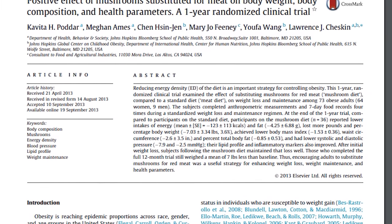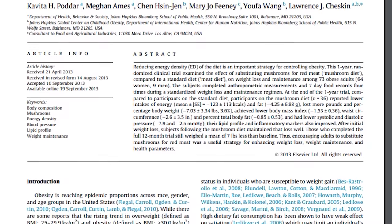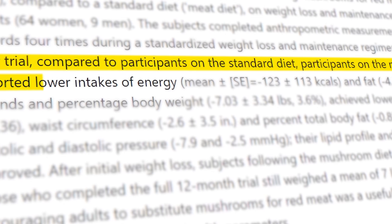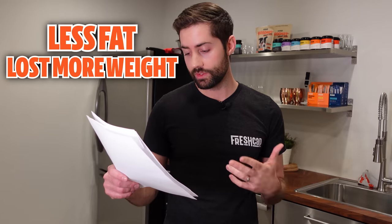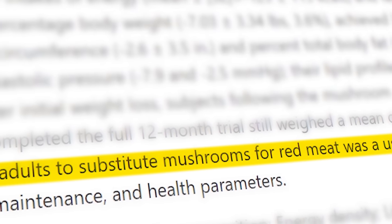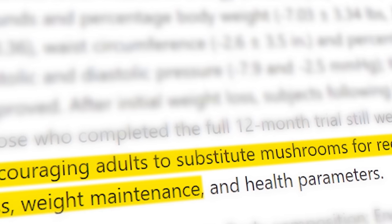Although the M-Plan diet didn't really take off and is a little bit ridiculous, there actually is some science to back this up. There was a one-year randomized clinical trial that looked at the effect of substituting meat with mushrooms in 73 adults. At the end of the one-year trial, compared to participants on the standard diet, participants on the mushroom diet reported lower intakes of energy, lower intakes of fat, and they actually lost more pounds and percentage body weight. They achieved a lower body mass index, waist circumference, and percent total body fat — those who completed the full 12-month trial still weighed an average of 7 pounds less than their baseline. The study concludes that encouraging adults to substitute mushrooms for red meat was a useful strategy for enhancing weight loss, weight maintenance, and health parameters.